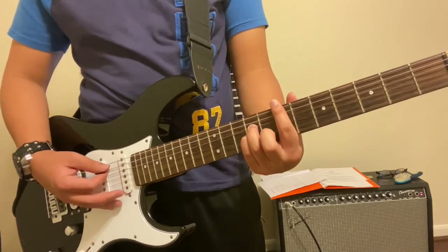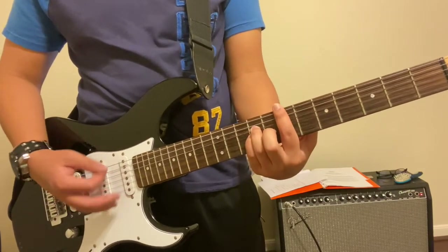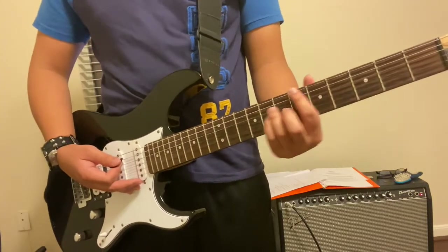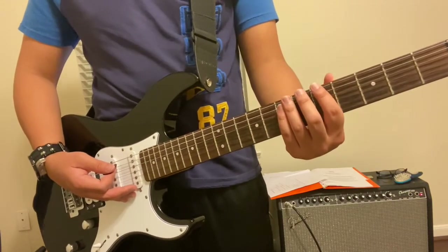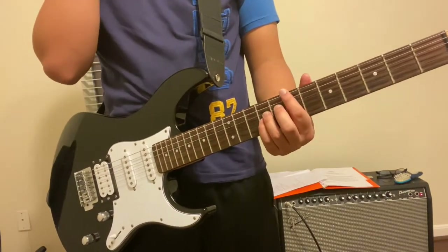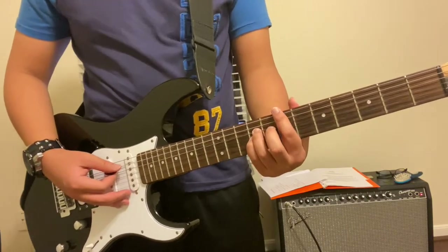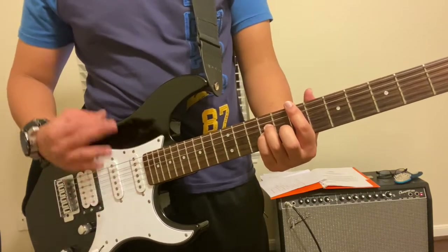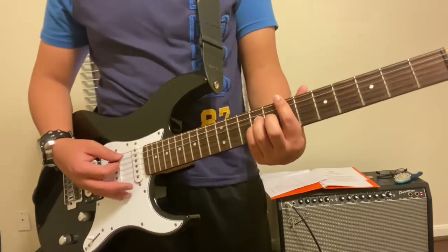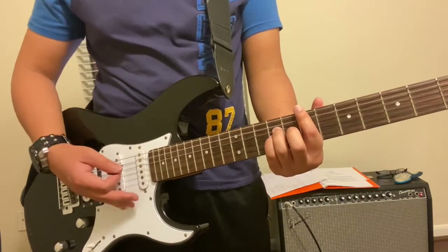Now the intro will be demonstrated. If you notice, we leave out the A chord on the last one, so make sure to remember the timing as well, because that is crucial not only to the intro but also the verses — it's pretty much the exact same. Notice the way I strum as I play the intro.